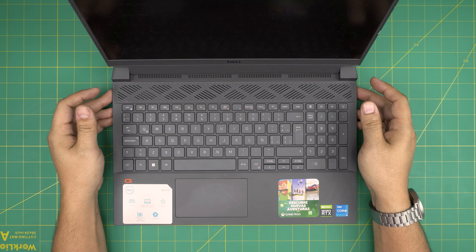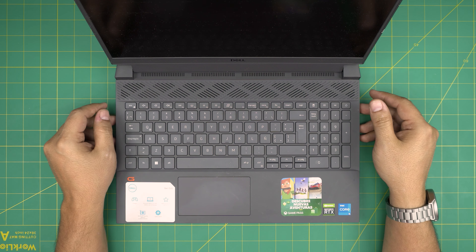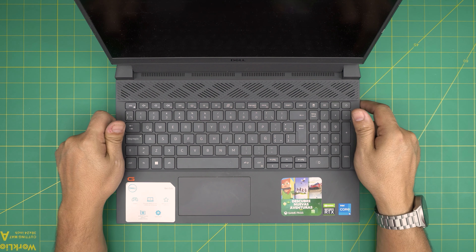Hello everyone, I'm back with another video. In today's video we have a Dell G15 laptop — the exact model is a Dell G15 5511.